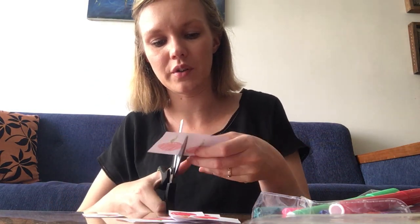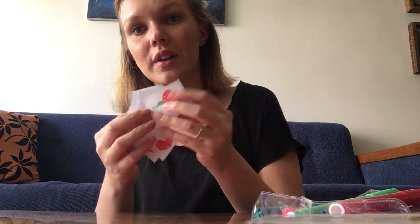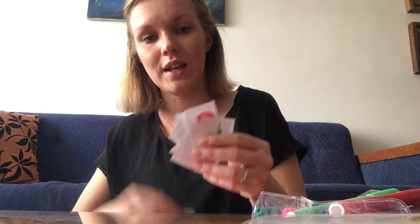Why do you think we are doing this? Why do you think we have to make over 10 fruits, and why do we need to cut them out? Because we are making groups — remember, we are still talking about grouping.